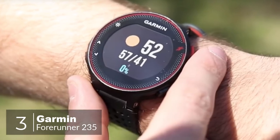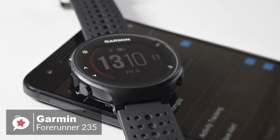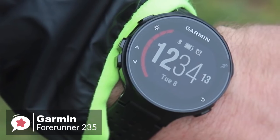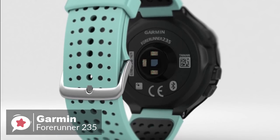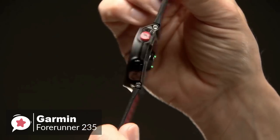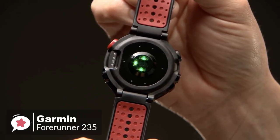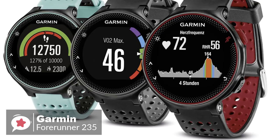At number 3 is the Garmin Forerunner 235. There are plenty of Android fitness trackers to choose from these days, so if you need to track your running or workouts along with your steps, the Garmin 235 is a reliable entry-level running smartwatch. Starting with the design, the watch measures 45mm x 45mm x 11.7mm, approximately 1.75 inches in diameter, weighing just 42 grams, making it easy to forget you have it on your wrist.